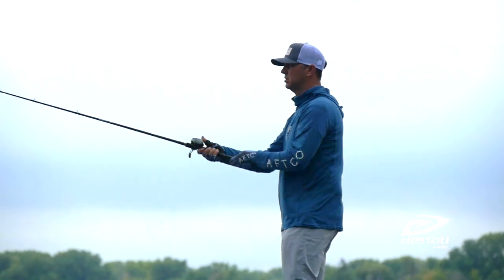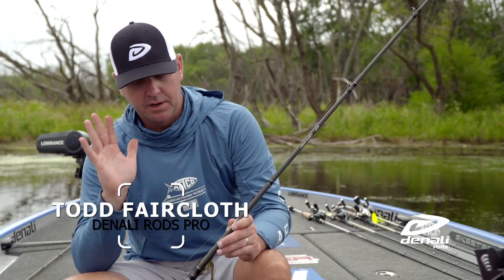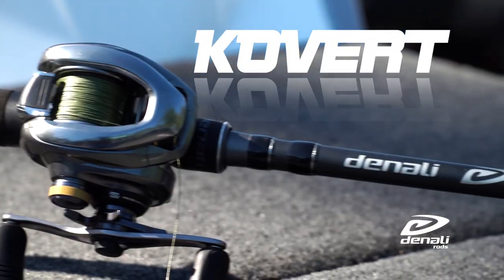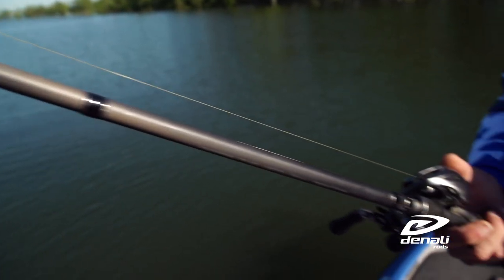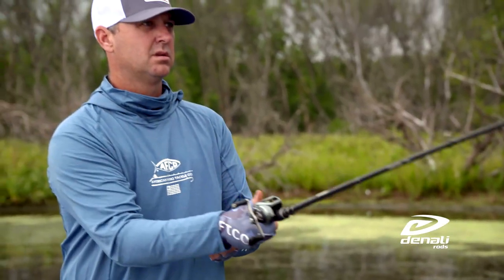Hey everybody, Todd Trekloth here. I want to talk to you guys about the Denali Covert Light. This is my favorite line of Denali rods. It is light, it is durable, and it's cost-friendly.